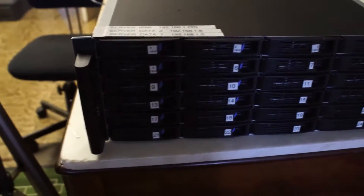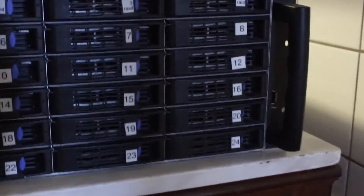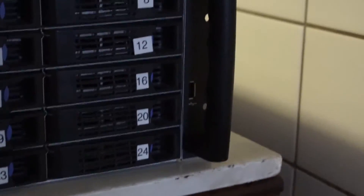This is the front of the server. You can get quite a good look. There's a small USB port which is blocked by this stupid handle.